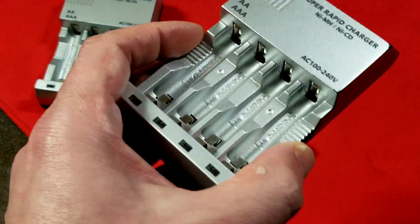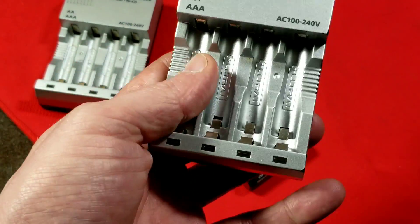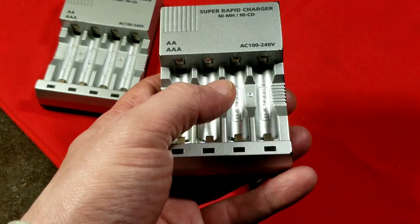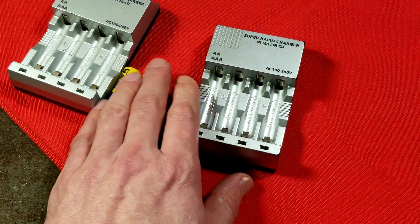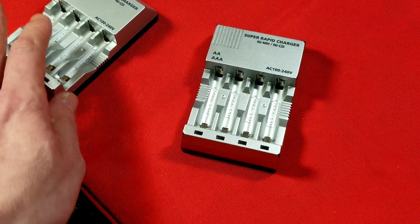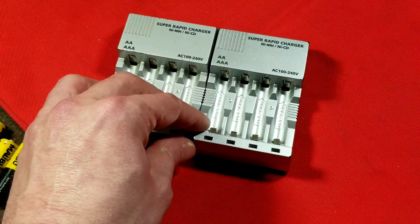I generally don't recommend plugging in a charger with batteries already in it — at least plug it in and let it boot up first. These are, of course, independent cells, so this is a four-channel charger. I have more of these smaller, simpler ones, and when I find them either used or buy them new, it's pretty obvious which ones are a little bit nicer.